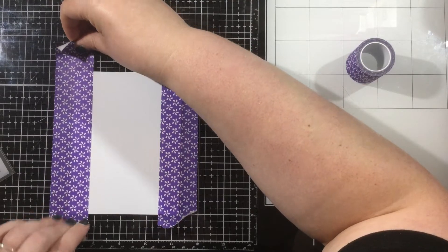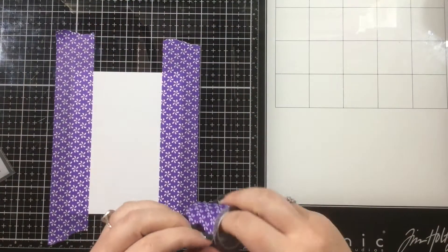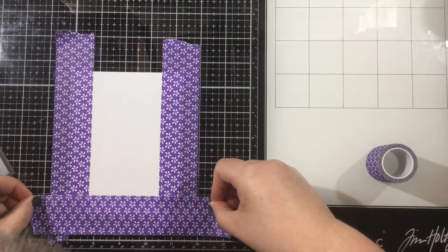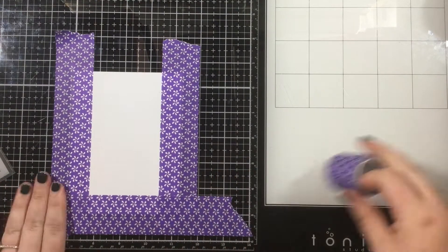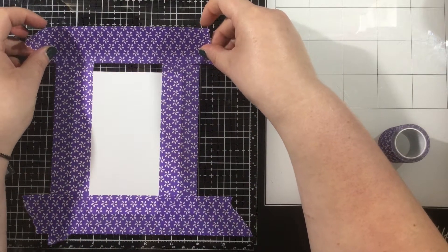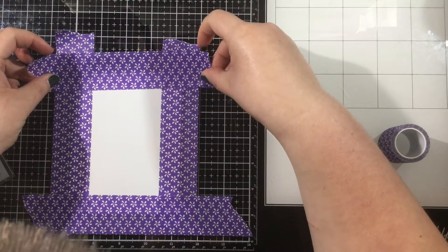You can see me here, I'm using my grid mat and I am counting lines — each one of those lines on my grid mat is ¼ of an inch. So I'm going to count 3 lines up from the top, from the bottom, and in from each side, and mask this off. This is just going to give kind of new life to a stencil.